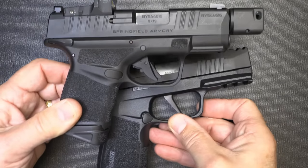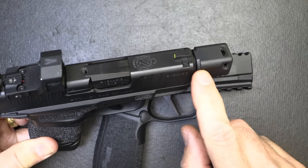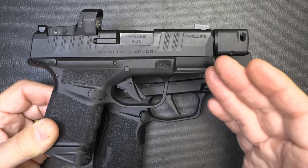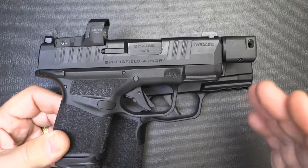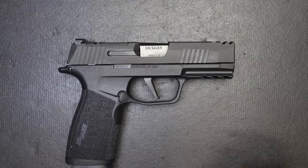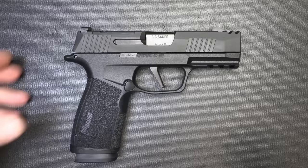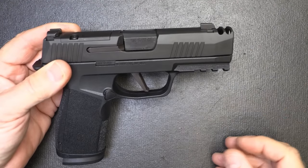To really throw a monkey wrench in things, we have the Springfield Armory RDP, which comes with a compensator on the end threaded onto the barrel. I really like this gun and the way it shoots — the compensator makes a big difference, so comps have their place, especially for these smaller pistols. Some of the Smith & Wesson Performance Center Shield, Shield Plus, and their EZ also have compensators built in. Some people say that it will mess up your night vision — I have shot a lot of these at night and I have not found that.